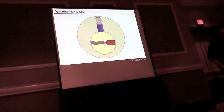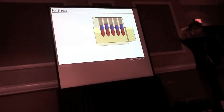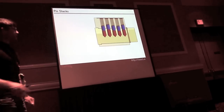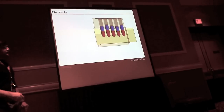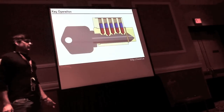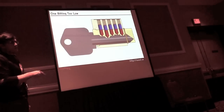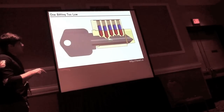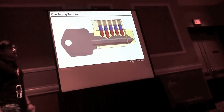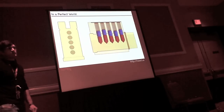With the correct key, the key pin rises to the shear line and the lock will open — pretty simple. The cuts on the key are called bitting, and individual cuts are called bits. If my bit is cut too low, the driver pin binds at the shear line, preventing the lock from opening. If my bit is cut too high, the key pin binds at the shear line, also preventing the lock from opening.